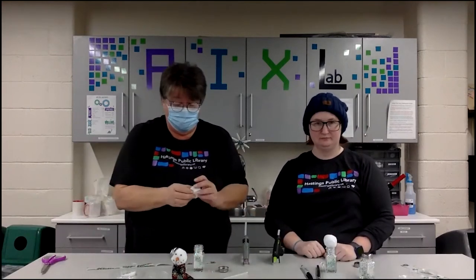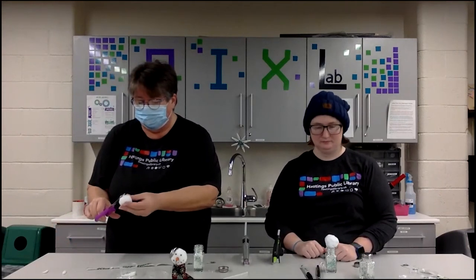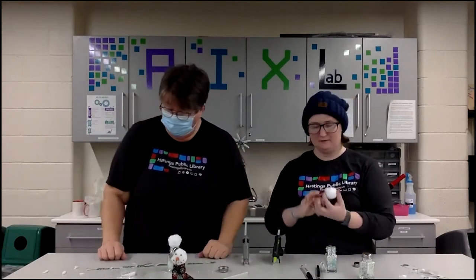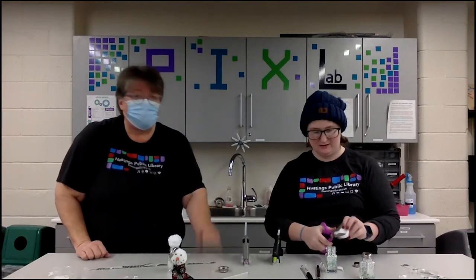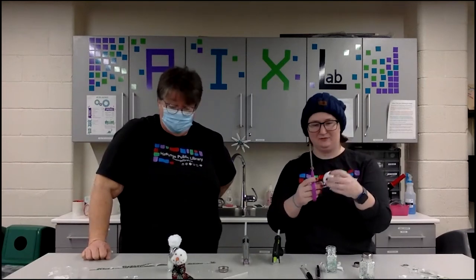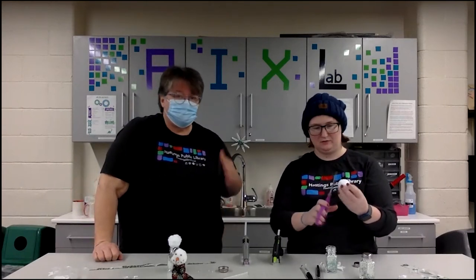Now comes the tricky part — these puffballs are really big. If you want to leave them whole you can, or you can trim them down. Just take some scissors and give it a little haircut, shaping it down however you want until you find the size you like. They're looking a lot better than when we first got them — they came in a package and were very flat from being vacuum-sealed. You can find an easier way to cut it, but you know, no snowman is perfect.